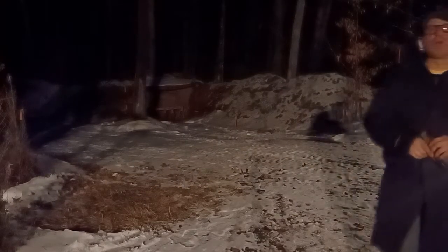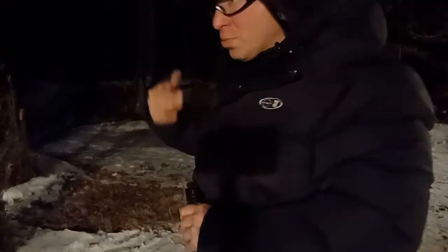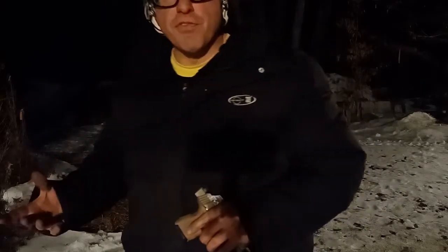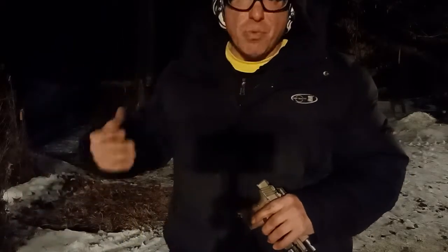What you see here is me turning on the light, shooting, turning the light off, and moving to a different position. After I shoot, I don't want to stay in the same position — I turn the light off and move, because wherever the light was last, that's where the bullets are going to go.